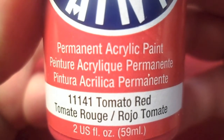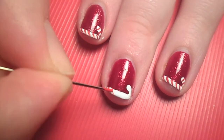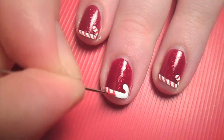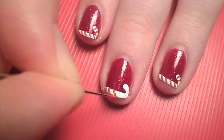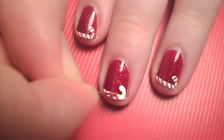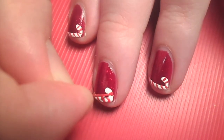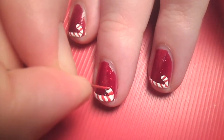When the white part is dried, use red paint or polish and a straight pin to add the diagonal stripes. If you go overboard with the red stripes, you can always fix it with a little white acrylic paint.